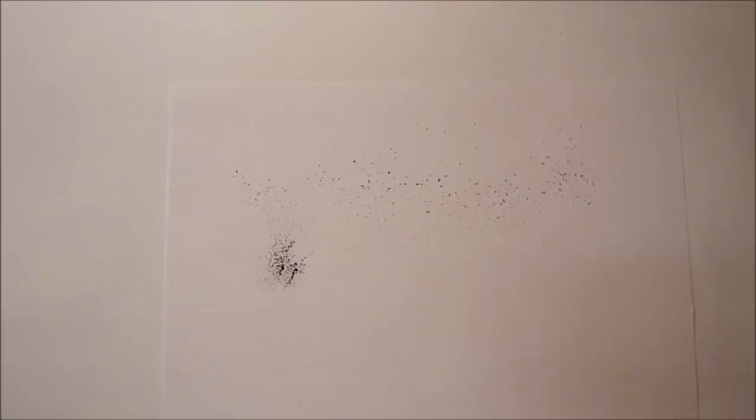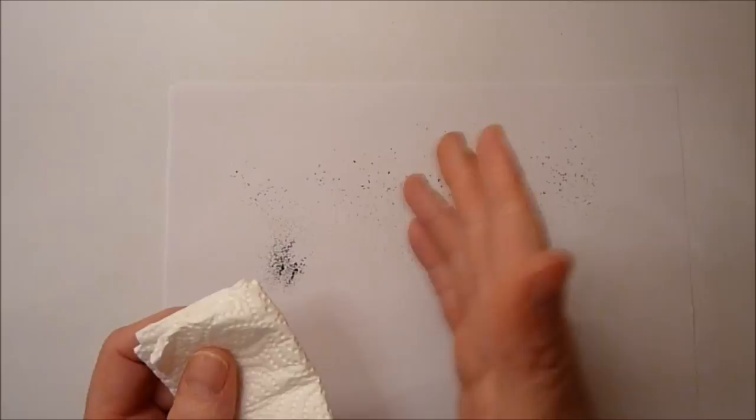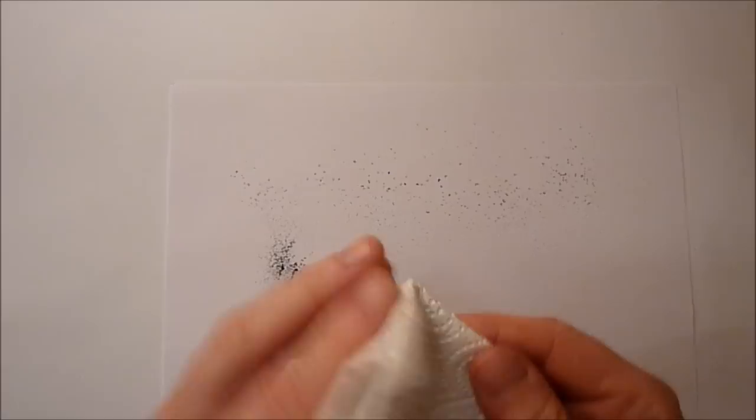Now if I just get a clean piece of kitchen towel and fold it over — always use the flat side. Don't scrunch it up and go in like that, because you'll make a lot of scratchy marks. Unless of course that's the look you're going for. But usually when you want to smooth something out, keep that paper folded and use the flat surface of it.